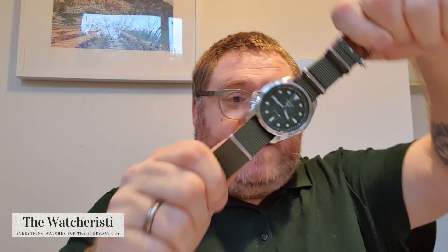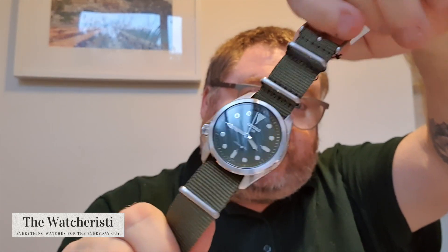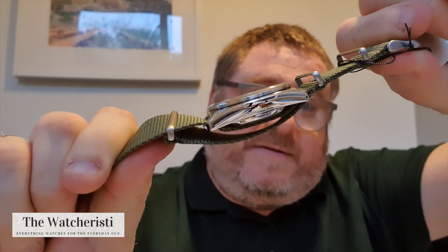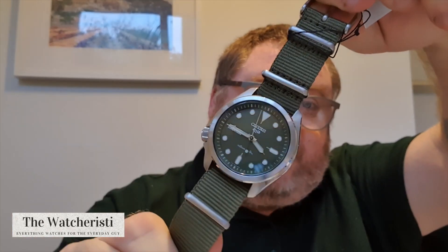First things first, I've got three watches here that are all in the same design style but different in terms of their colorways. First of all, we have the SRPE65K1, which is a military-style watch. Reminds me of the Alpinist a little bit here, but that's new from the Seiko 5 range.